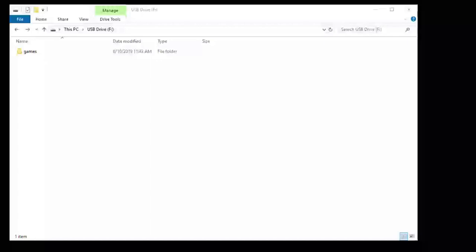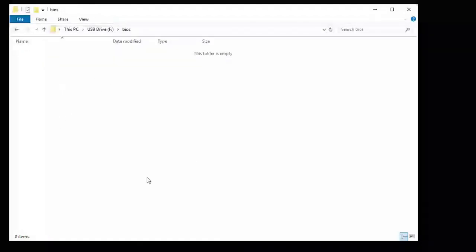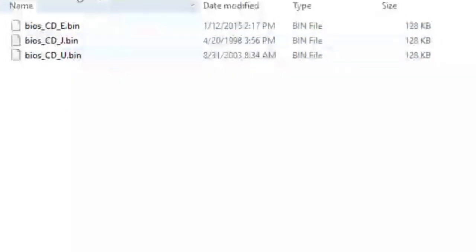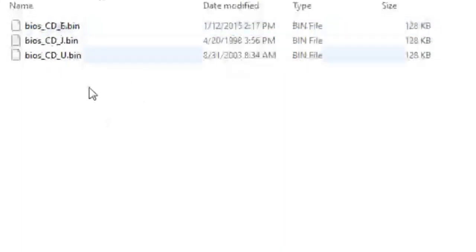Even though I'm focused on Genesis games, I want to show how to add BIOS files for Sega CD. On the root of your USB drive, create a folder named 'BIOS'. Inside it, place your Sega CD BIOS files — you have three files for three regions: Europe, Japan, and US. They must be named exactly: 'bios' in lowercase, underscore, capital 'CD', underscore, then capital E, J, or U depending on the region. There's no reason you can't include all three since they're very small.